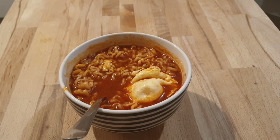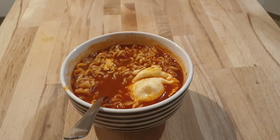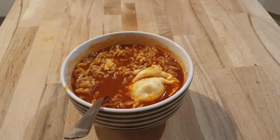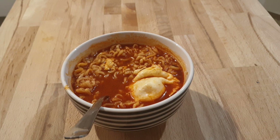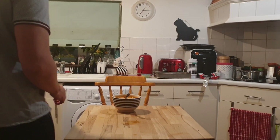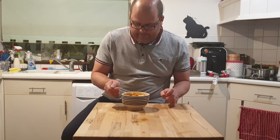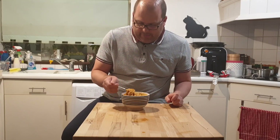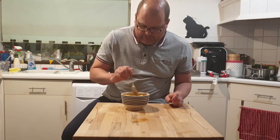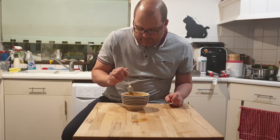Do I look presentable? So here we are — I'm going to attempt to eat the two times spicy bowl of noodles. And I mean, wow, it is extremely spicy. The noodles have gone kind of a greyed color.